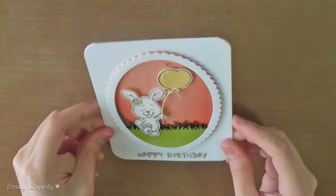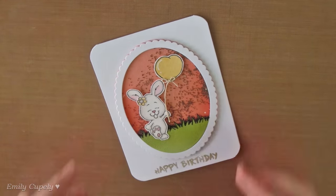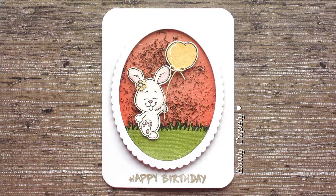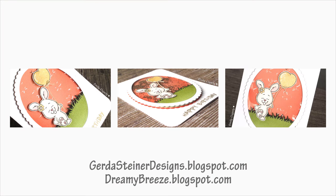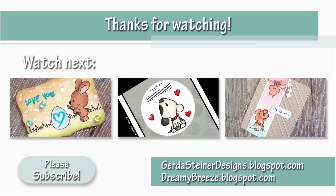I really hope you enjoyed this tutorial. Please give it a thumbs up if you did and subscribe to my channel if you're not subscribed yet. Don't forget to visit my blog, as well as the Gerda Steiner Designs blog, to see the list of supplies and more close-up pictures. Here are 3 other videos for you to watch in case you missed them. Thank you so much for watching and I'll see you next time. Bye!